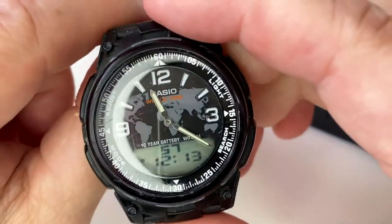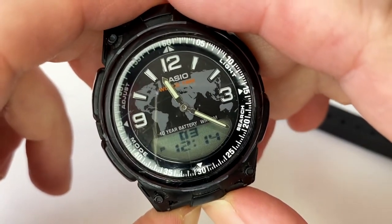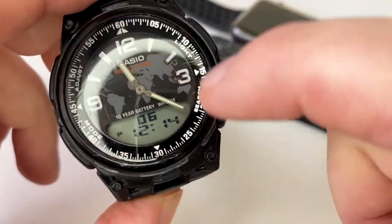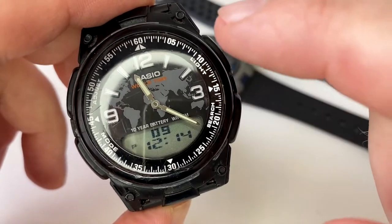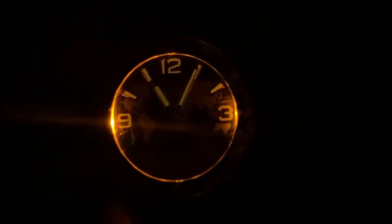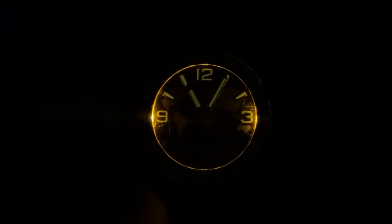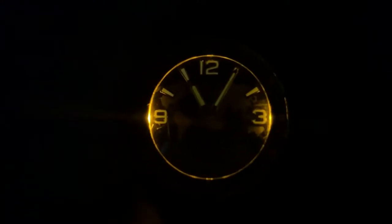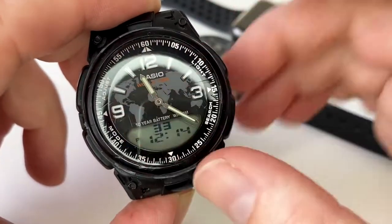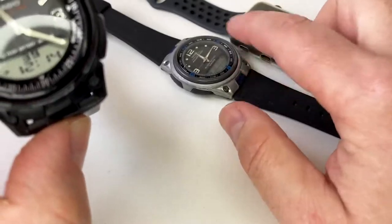This is an analog-digital display watch and it does feature a lot of functions. It has four pushers. The light button - you can press it and get LED backlighting. It's not one where as soon as you take your finger off the button it turns off - you've got about a two-second delay. As you can see, it nicely goes around the diameter of the dial face, which is quite a nice touch. The brightness dims - a nice touch, and it's the same as the AW82.